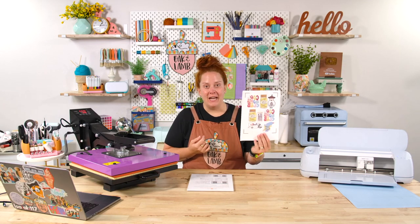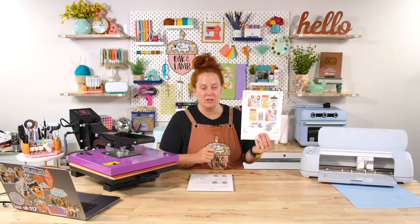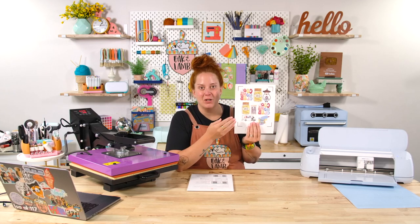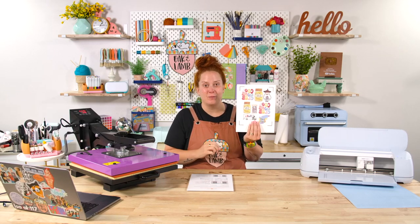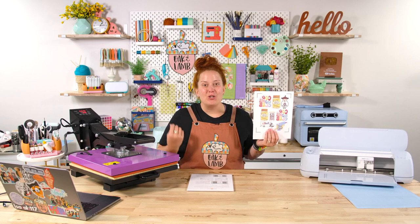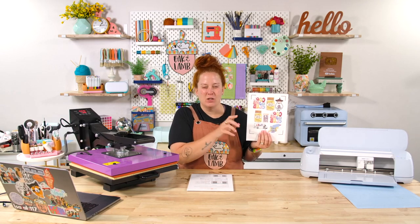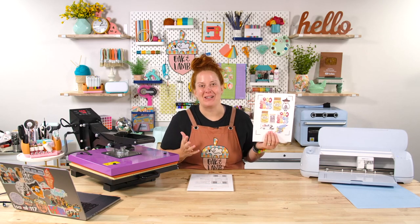I've gone ahead and printed out a sheet using our sublimation ink and our sublimation printer, and this is actually mirrored. So when you sublimate, it is very important to mirror your image. That's the same with this particular product. Now let's look in Design Space and I will show you what this looks like and how we're going to mirror it to print it, but not actually mirror it to cut it out. It's a very interesting process.